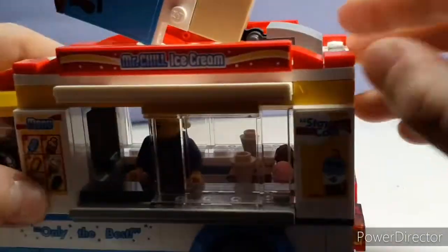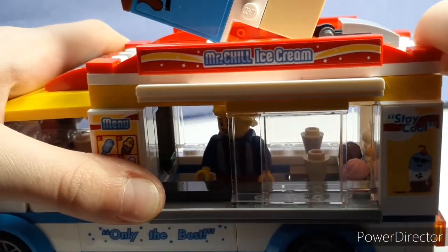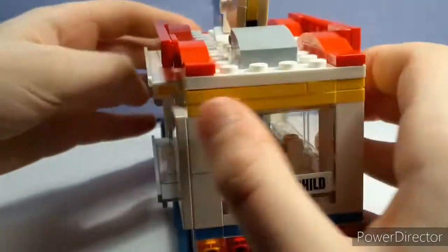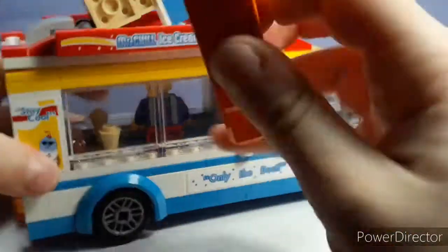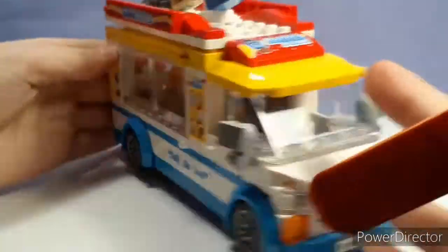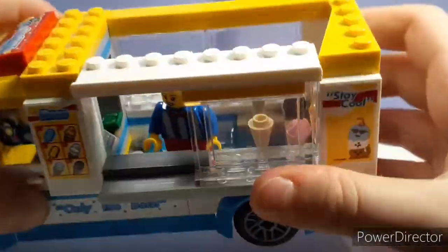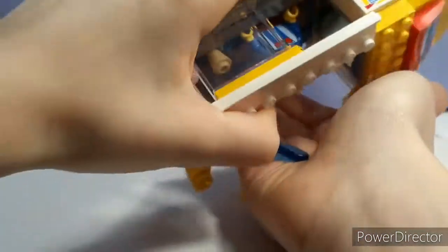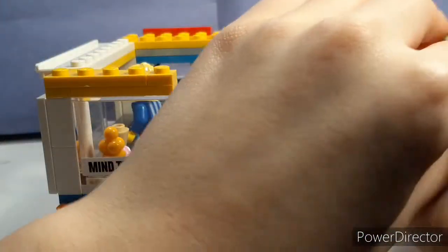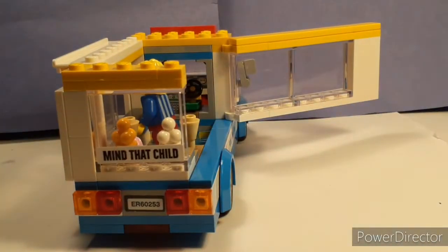Okay. So, they don't recommend that you take off this top, but I'm going to take it off for the video. By doing this, I'm just going to use my finger — I have a brick separator over here, I guess I'll use the separator. So, there's the inside. Let me take out the two little — ice cream, or — I forget what you call those, but take those out. It's popsicles.